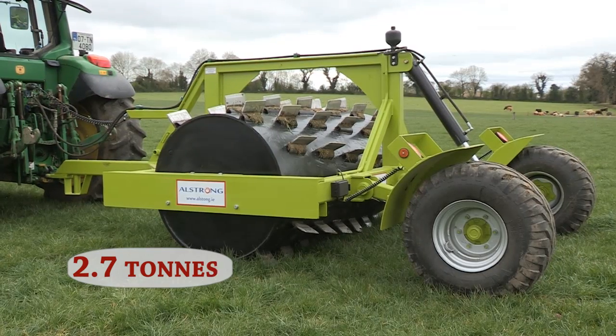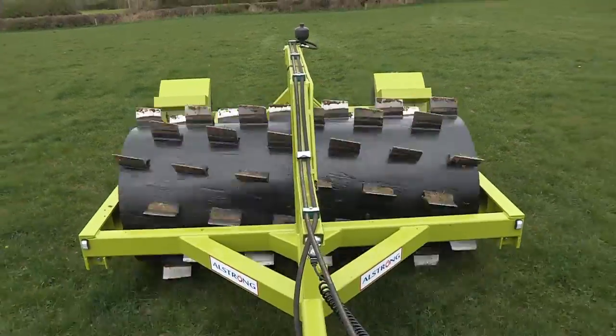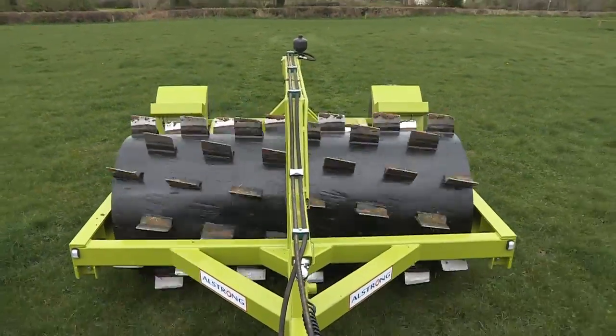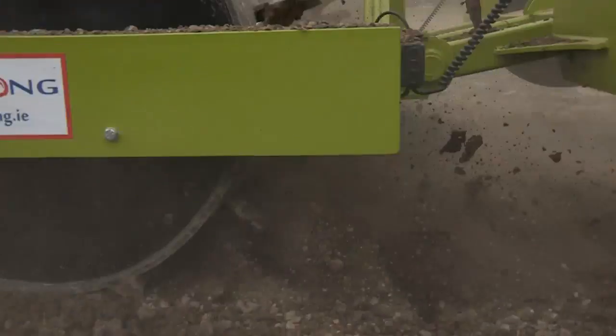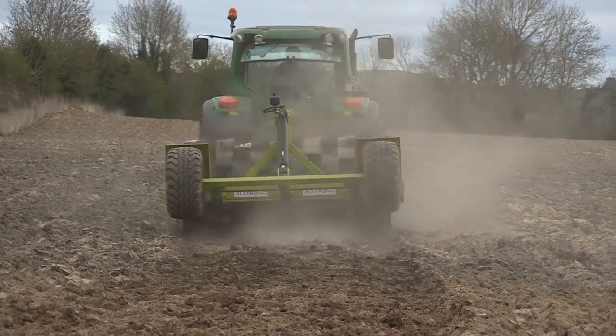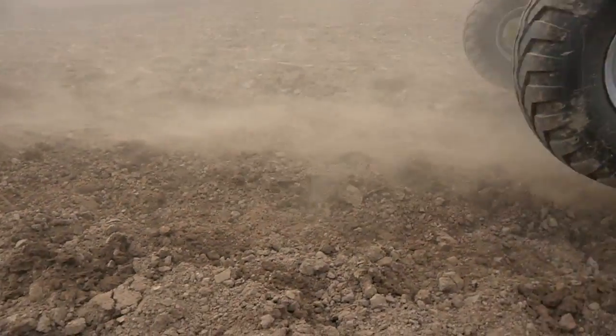Its adjustable weight of 2.7 tons, and up to 4.7 tons with water ballast, means the aerator can be applied to whatever your desire is. Not only can it be used in pasture land, but its powerful 6-inch blades are able to shatter soil clumps on ploughed land, which will be ready for a level seedbed after one pass.